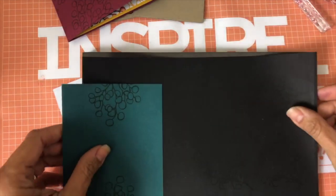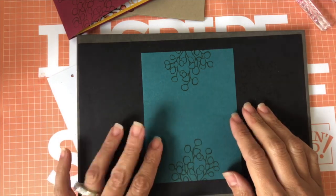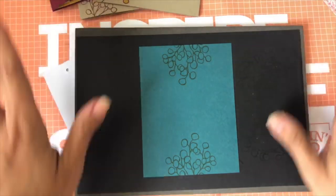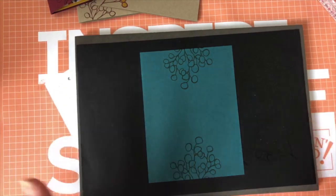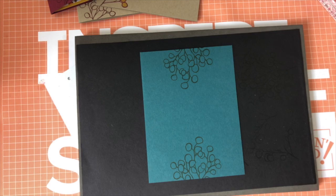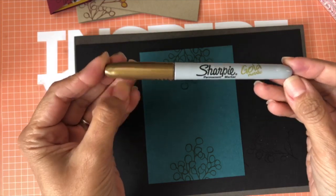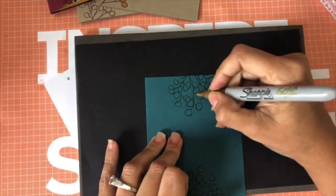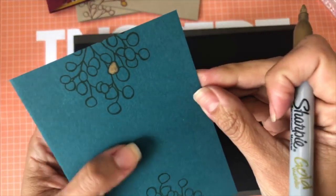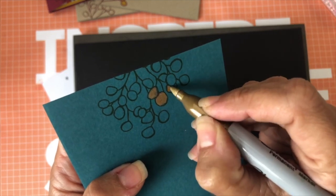I have embossing powder everywhere! For idea number four, I stamped my branch with Mossy Meadow. Then this cool idea came out of nowhere — I found my Sharpie gold metallic permanent marker. I know many of you have these at home. Look how cool that looks — I just started coloring in the berries and I got into a total coloring frenzy, and I really love how this looks.